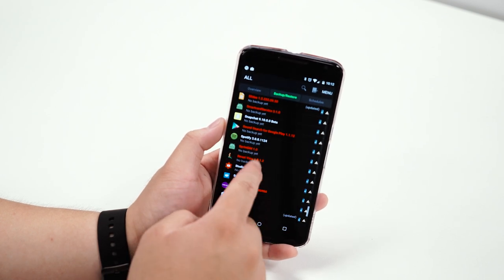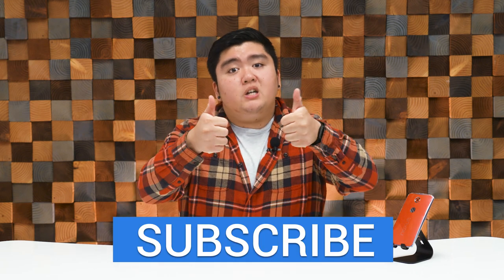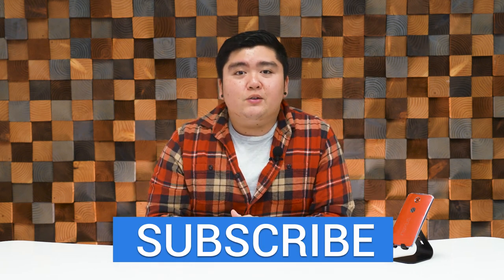Titanium Backup is free, but spending that extra $6 is well worth the money — you can save a lot of time restoring apps and settings, especially if you're constantly flashing ROMs. Anyway, thank you guys so much for watching, and if you enjoyed this video make sure to give it a thumbs up, and we will see you guys in the next one.